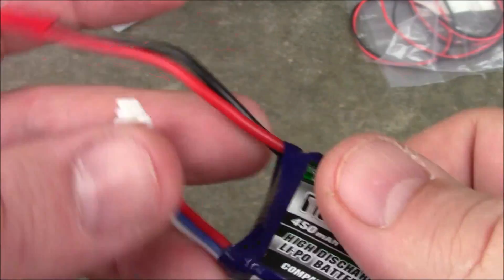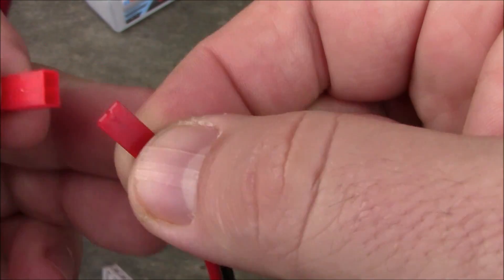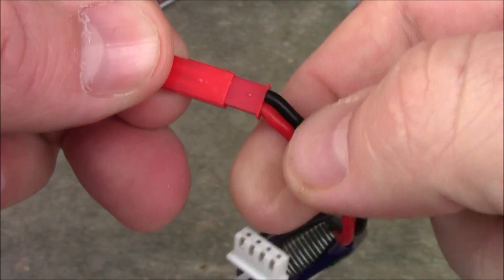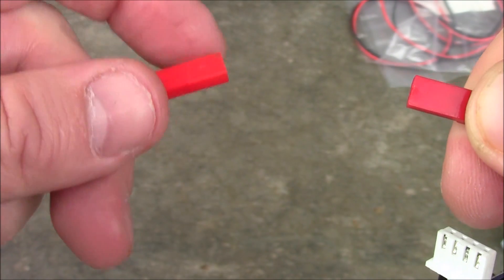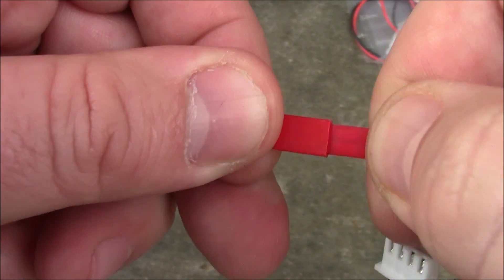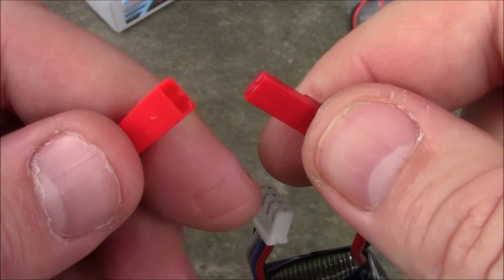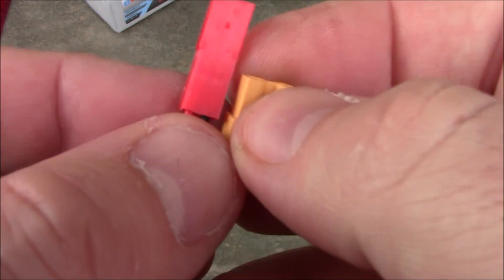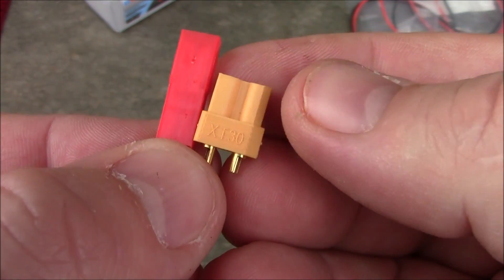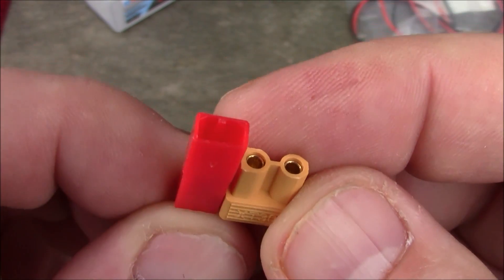Another purpose people are using XT30s for is to replace JST connectors. A lot of smaller batteries like this 450 come with a JST connector. They plug together easily, but a lot of people are starting to use XT30 connectors to replace JST connectors. If you look at them side by side, there's really not that much more plastic on the XT30 than on the JST connector.